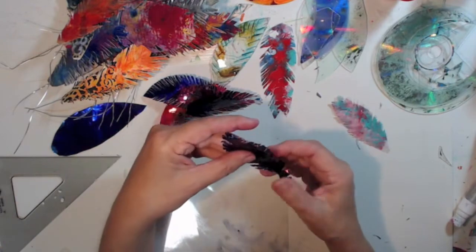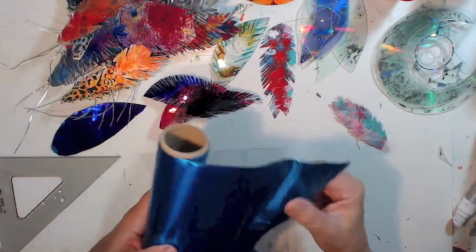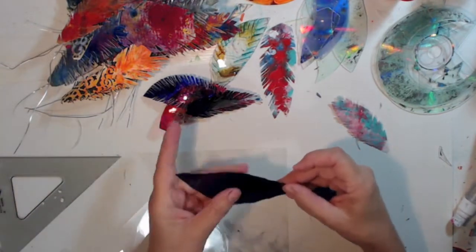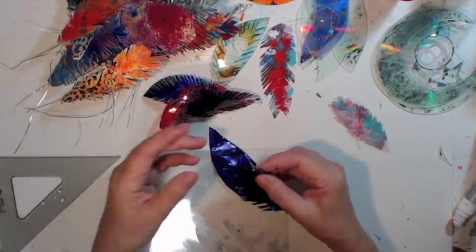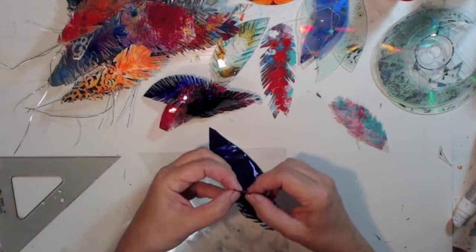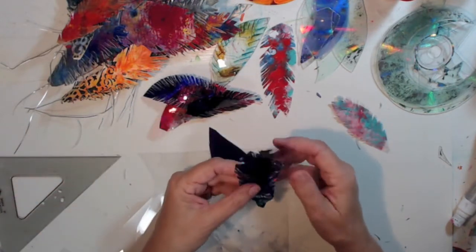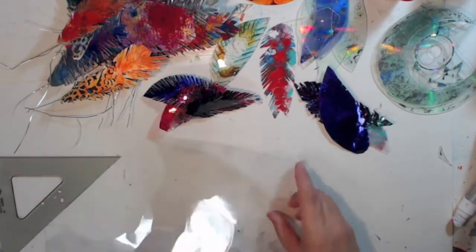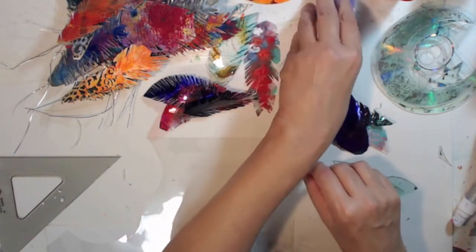These are ones I did with foil — it's not super heavy but heavy enough. I just put some ink on it, but you can cut it up too. I have a roll of blue, a gold, and a silver. But I do like the acetate where you can cut it — I'll see if I have another one here.